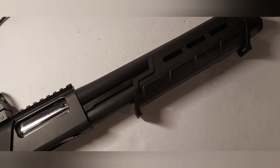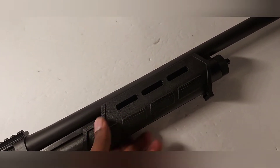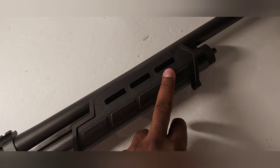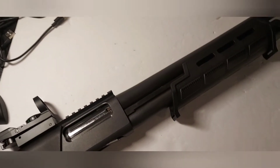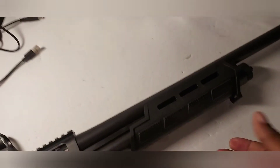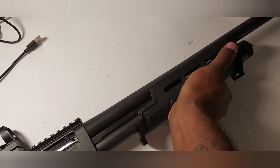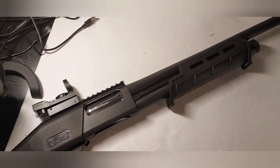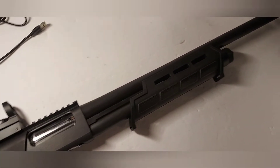Another issue with comfort and handling is the foregrip. For some reason, even though you can get a good grip on it, it sometimes feels like it kind of jumps out of your hand a little bit. I think it's because the gun is so light. You sometimes have to reset your hand on the foregrip — even with firm gripping and the stippling, it still bucks out of your hands a bit. I've been shooting shotguns for a while and this is the only one where that happens.